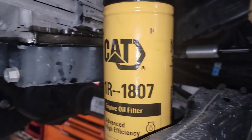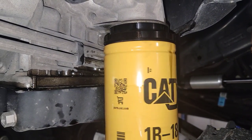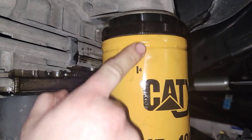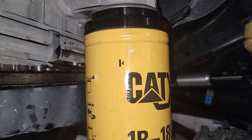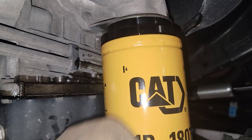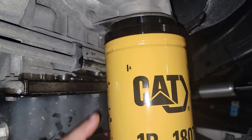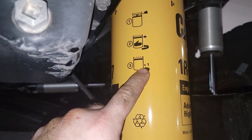So we go until we make contact — that's contact right there. We look for this spot to come back around one full turn, which is what they want. The filter instructions say to run it up until you make contact and then go plus one turn. I'm almost there but I got to go just a little bit more — it's getting hard, so I'm going to grab a dry rag.